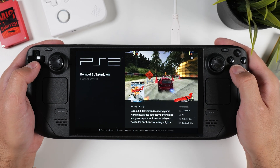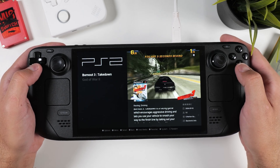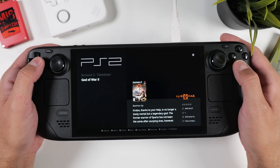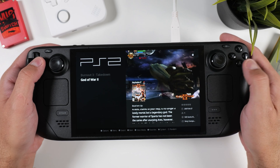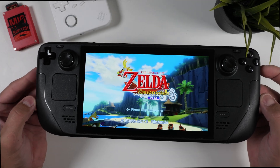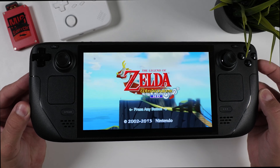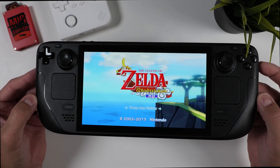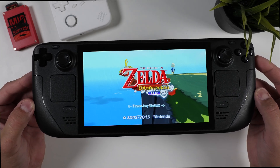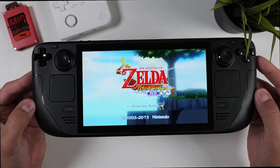Once the scraping process is complete, you'll notice a huge improvement in the overall experience. Now you've got thumbnails, game information, and even short video clips to showcase each game — it really adds a nice polished touch to your library. And that's it for this quick tutorial on how RetroDeck works and how it lets you dive into your favorite retro games on your Steam Deck in the easiest and fastest way possible. It's basically as simple as drag and drop.